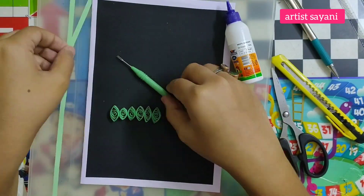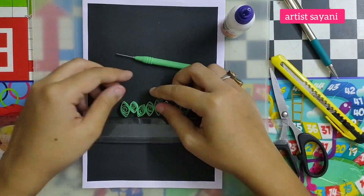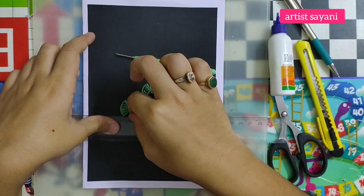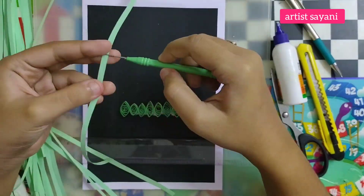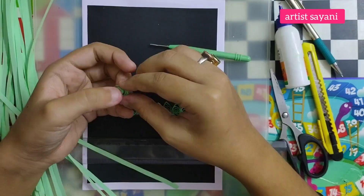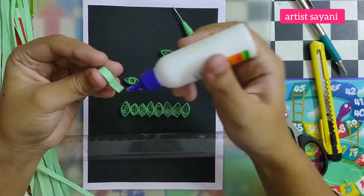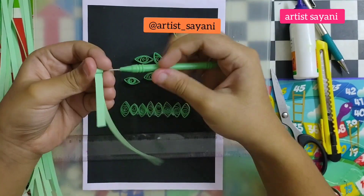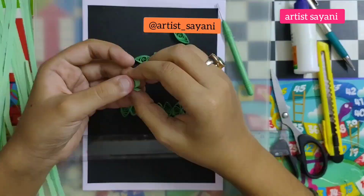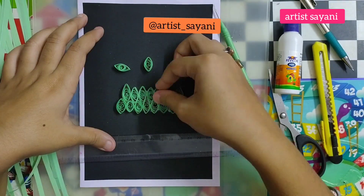Then paste these leaves one by one as shown in the video. Following the same process, I complete the whole tree. Now watch this video carefully and try to make this card at your home and give it to your family and friends. If you want to share this card with me, tag me on my Instagram with a photo of your greeting card. I will reply to you.